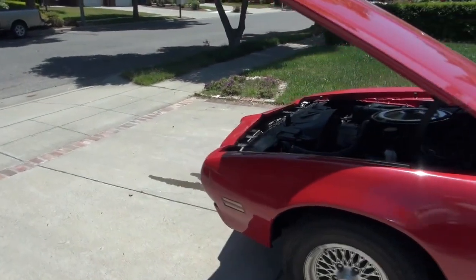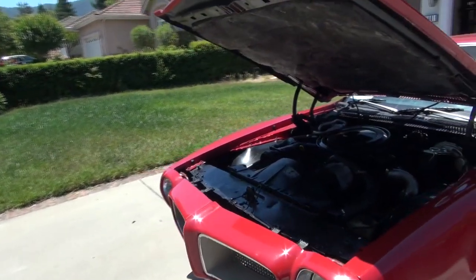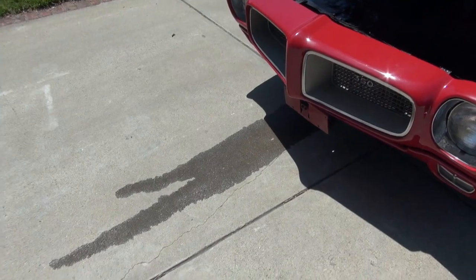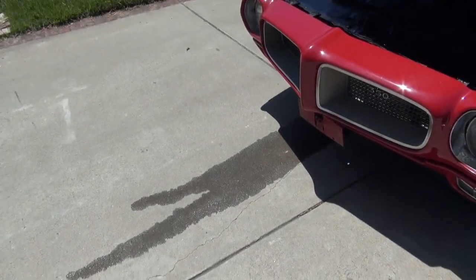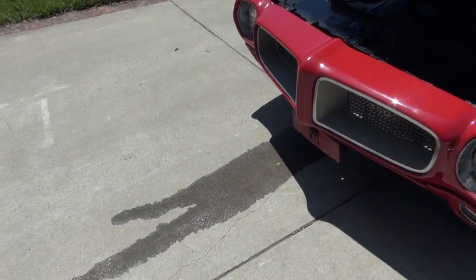Body's in fair shape, I like the style, so that's good. Here's one of the issues: the 1970 did not have a coolant recovery tank, so I need to add one to make it legal for tracking.